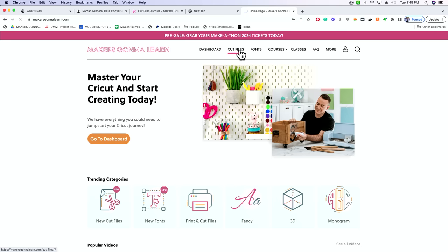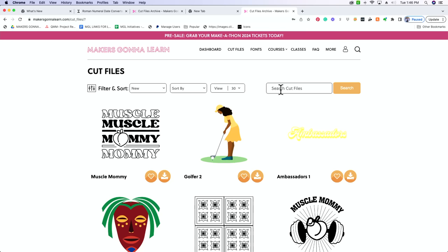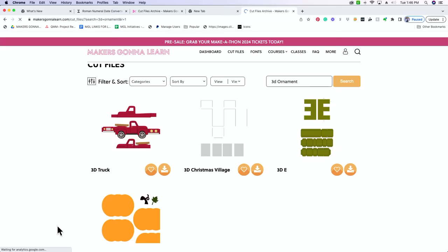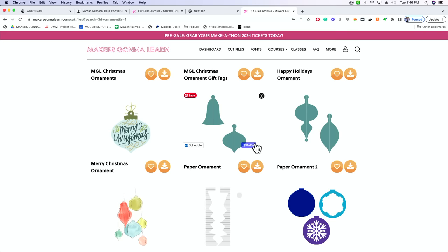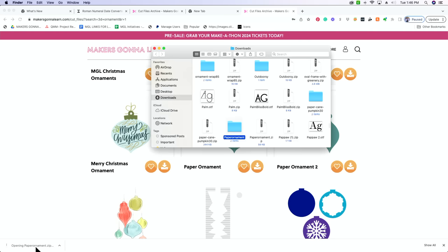I'm going to go to our cut files — you can see we've got pages and pages of cut files. I need a 3D ornament, so I'm going to type in '3D ornament' and it's going to pop up a plethora of 3D projects. These paper ornaments right here — this is what we're working with today. These are the two I did previously, and then we have these. I've linked the one below, but it's going to be the same process for all of these.